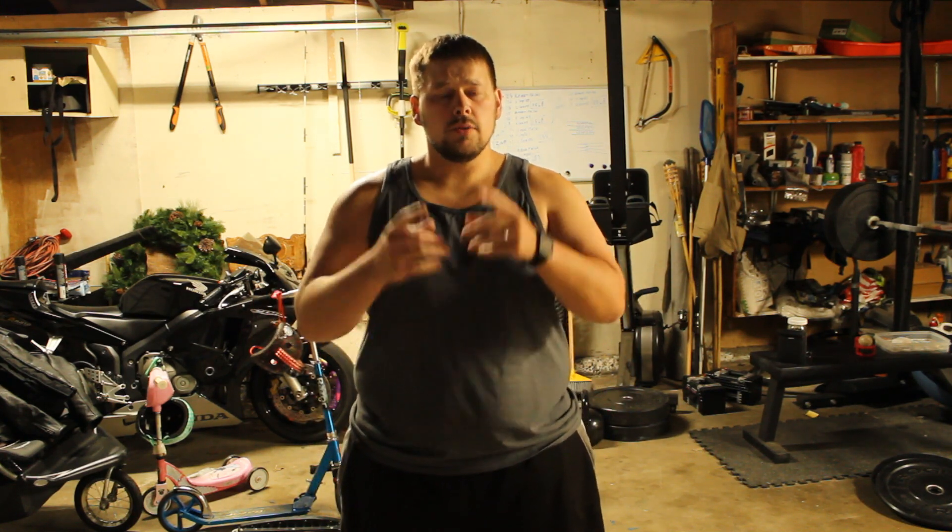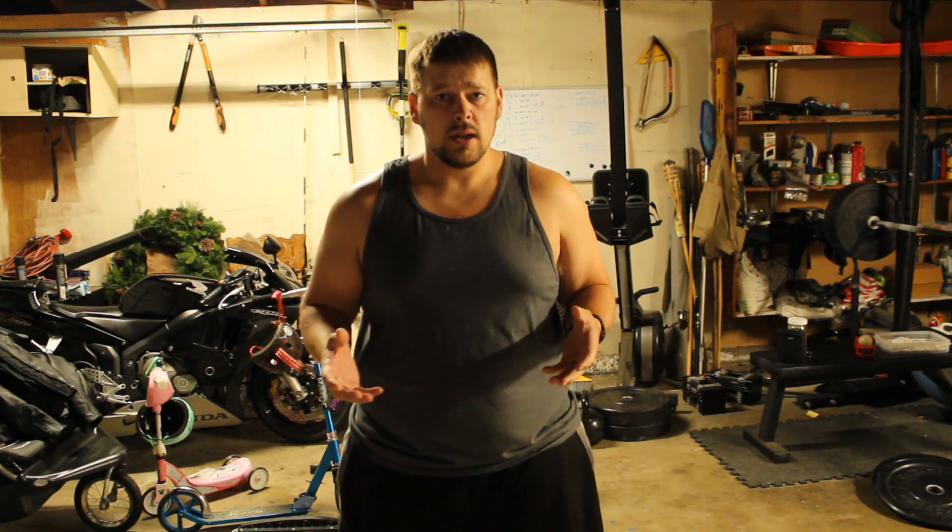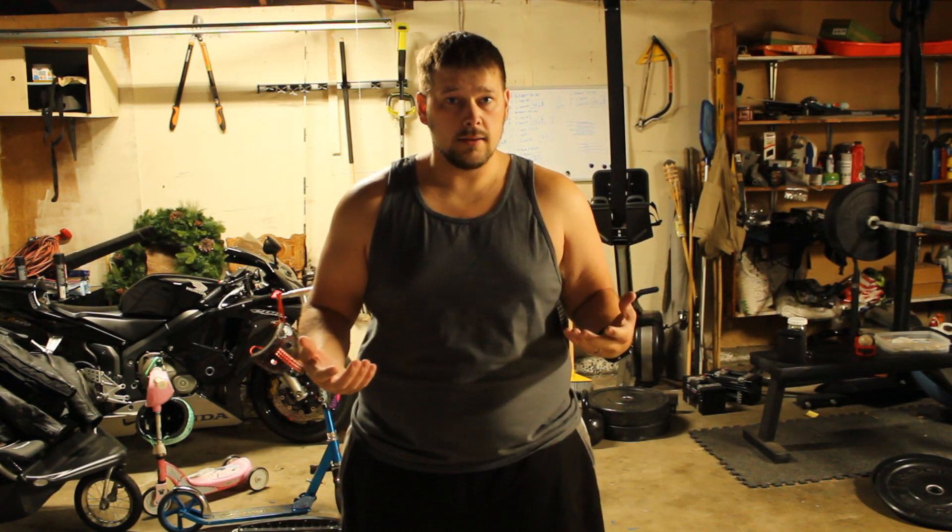Good morning everyone. Andrew Bullock from Big T's Fitness. Do you want to know how to do an excellent warm-up to get every single joint warmed up before you do a workout? This will decrease the injuries you can sustain and will also boost all the muscle recruitment that you can get. Let's get into the video.